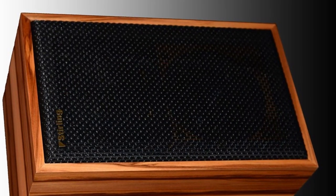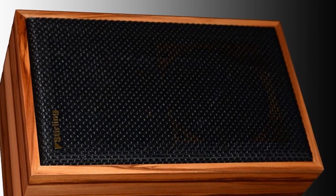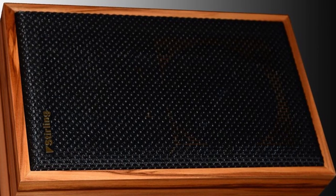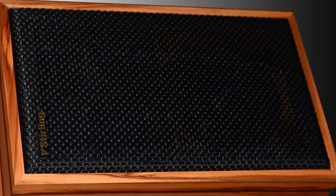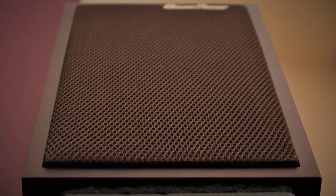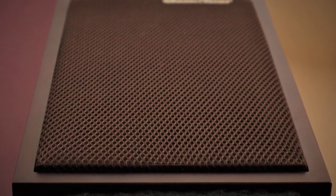Even the cloth grille on the original LS35A was made from a specific material called Tigan, chosen as part of fine-tuning the speaker's frequency response. I'm fairly certain the Sound Artist doesn't use Tigan — it's not easy to obtain — but I think we've probably got a substitute with an identical weave to perform a very similar function.